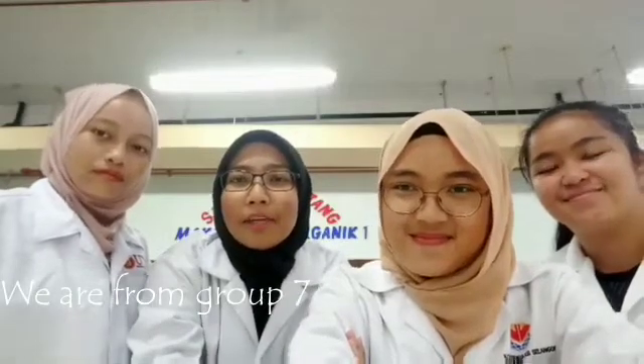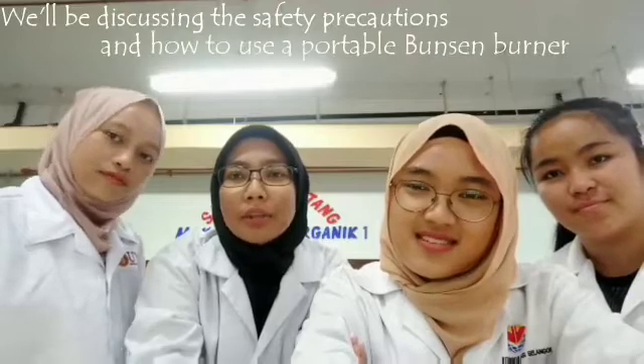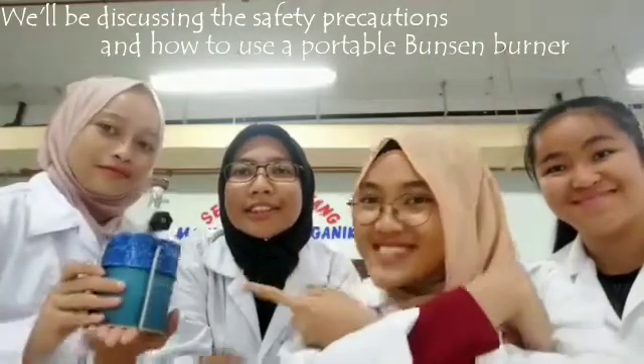Hello, we are from group 7 and we'll be discussing the safety precautions and how to use a portable Bunsen burner. So stay tuned.